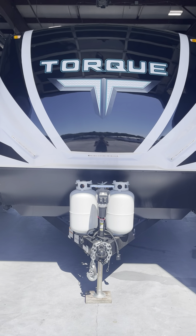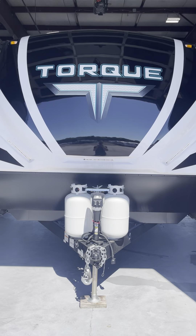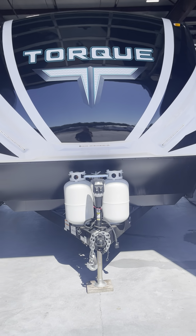Hey Mike and Jane. Mike with Lakeshore RV here with the Heartland Torque T331. This is just a little walkthrough video.